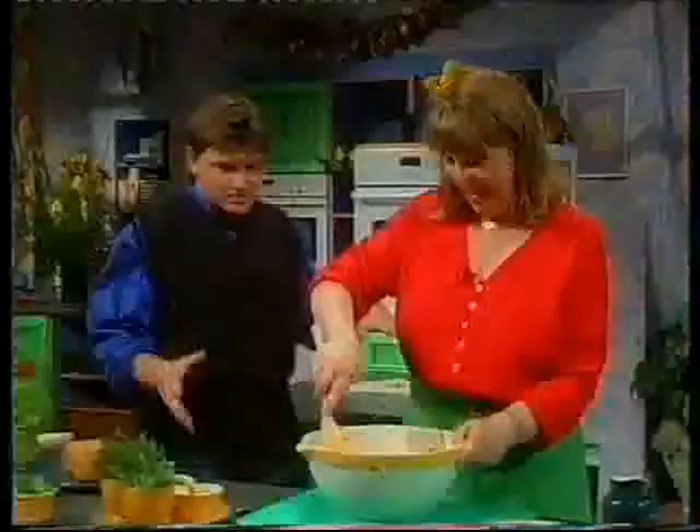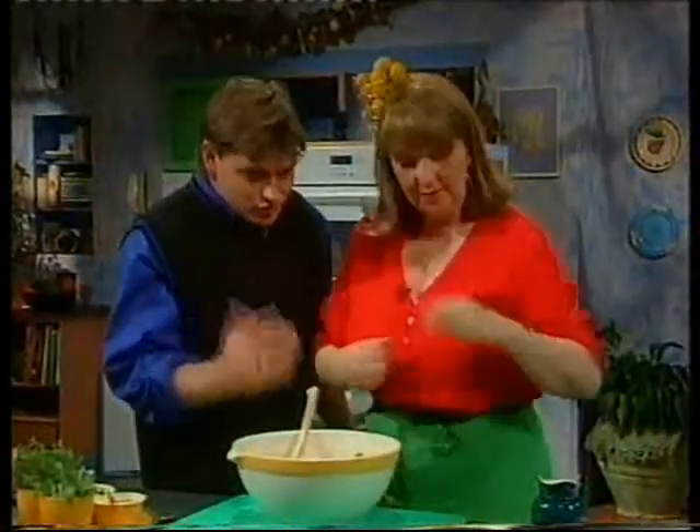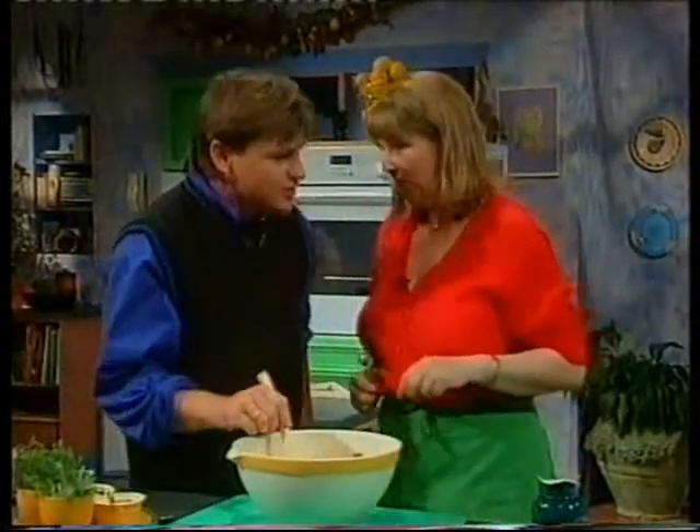I can't wait to taste this. Because it smells good — even in its raw state, it smells really good, actually.